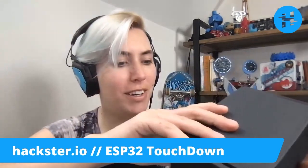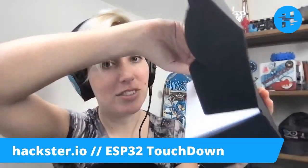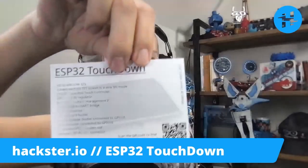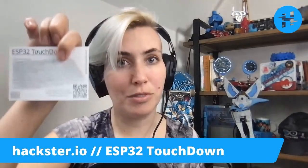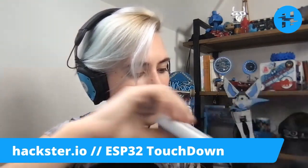It just looks like a black box, so let's get it open! We've got a piece of styrofoam, an informational sheet, and the ESP32 Touchdown itself. This is some information, presumably scannable via the QR code, that we'll take a look at on the website in a second. Let's get it out of the box.